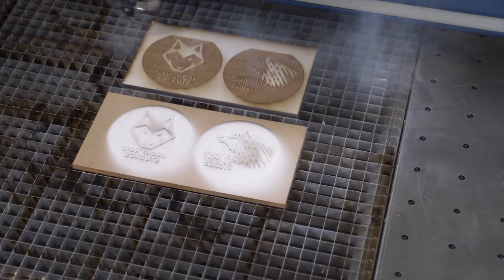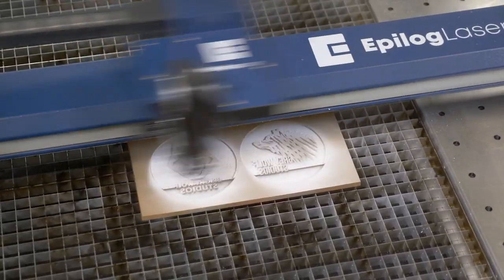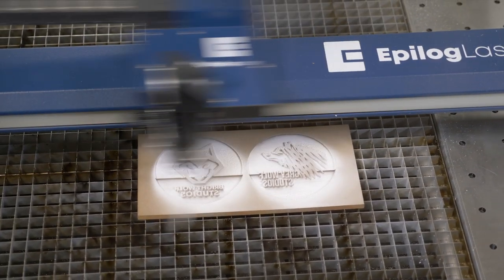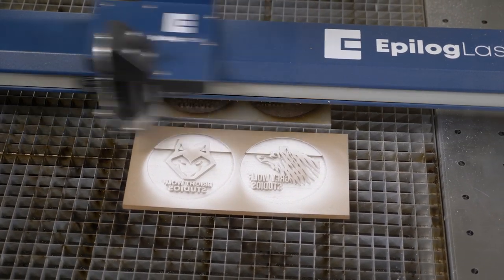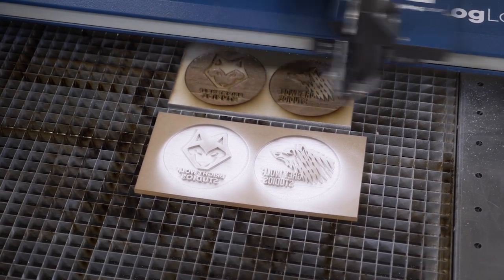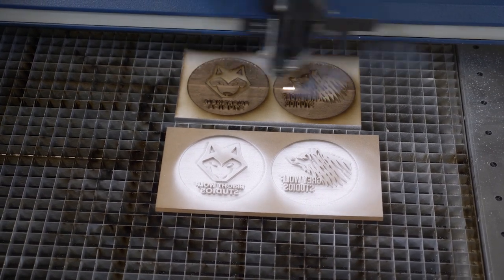Once the engraving is complete, we're actually going to print this graphic a second time. We're going to do this because we want to achieve a bit more depth to our engraving. We want to make sure that the surface of our stamp — the actual graphic that will be debossing into the leather — is far enough away from the back of the stamp so that when we do press this into the leather, the back of the stamp won't also leave an impression.